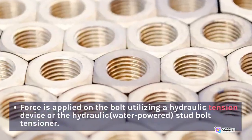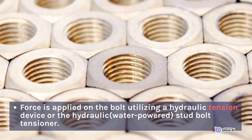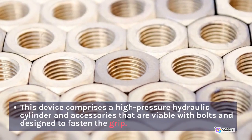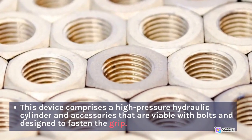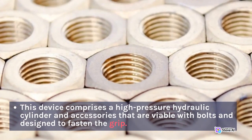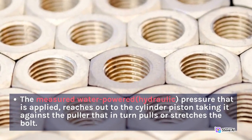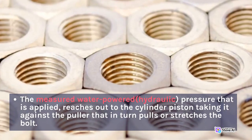Force is applied on the bolt utilizing a hydraulic tension device or the hydraulic water-powered stud bolt tensioner. This device comprises a high pressure hydraulic cylinder and accessories that are viable with bolts and designed to fasten the grip. The measured hydraulic pressure that is applied reaches out to the cylinder piston, taking it against the puller that in turn pulls or stretches the bolt.